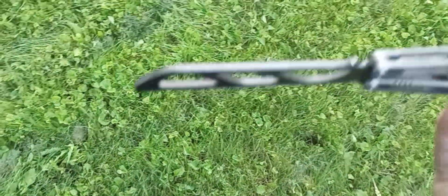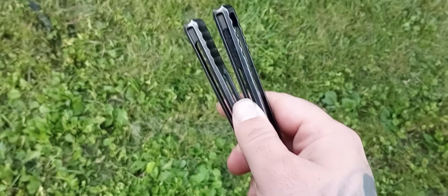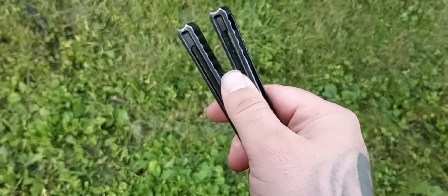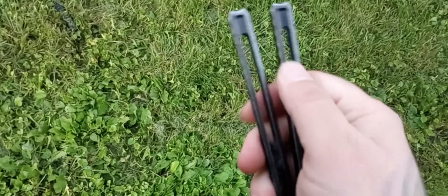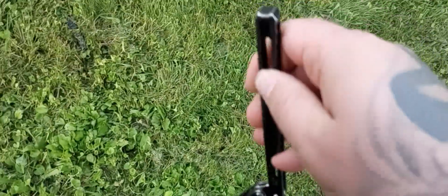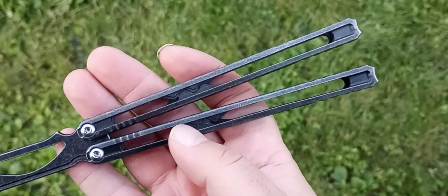One thing I should point out is that it's a little uncomfortable in spots — like this edge here. Sometimes I'll catch my thumbnail on it when fanning or something. But for $60, it's not a dealbreaker.